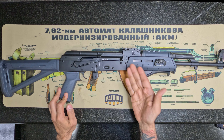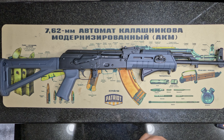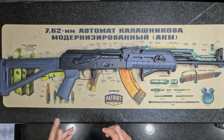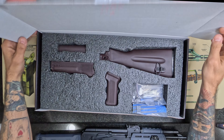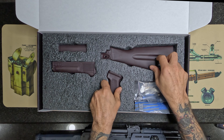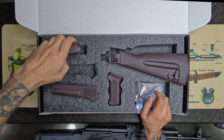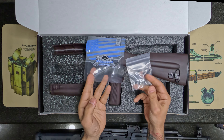I wanted a plum AK-47, so instead of buying a whole other gun, I decided to go the cheaper route and went with Palmetto State Armory's plum furniture. This was $59.99 shipped within two days. It's polymer and it does have the buttstock with the trap door, the hand guard, the gas block top, the pistol grip, and of course it comes with the hardware.